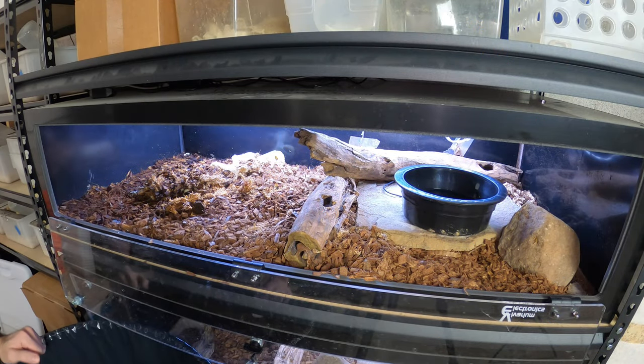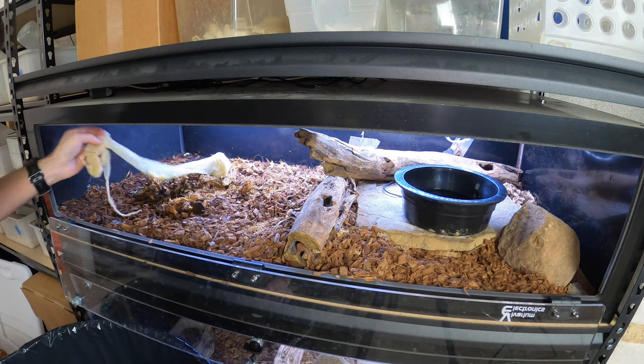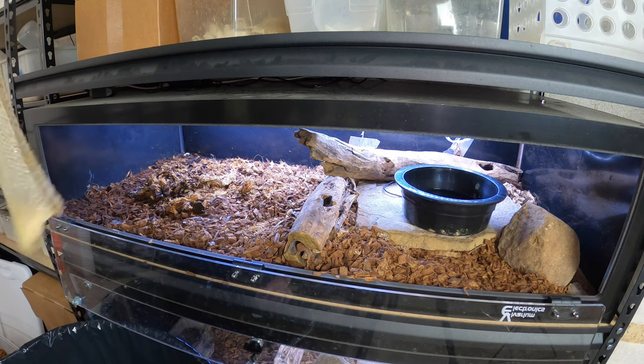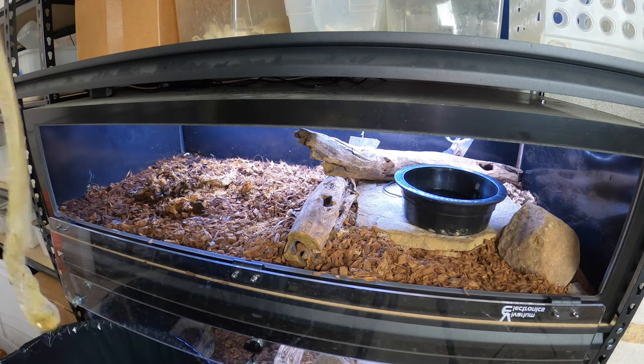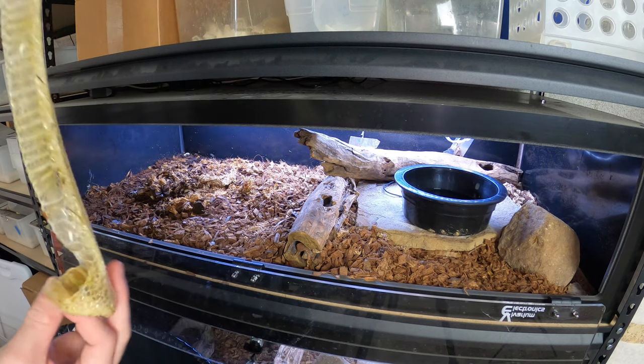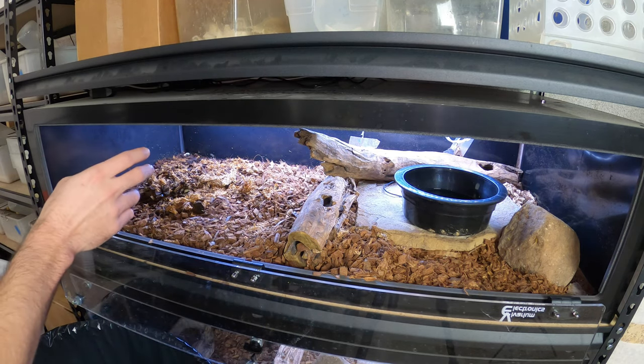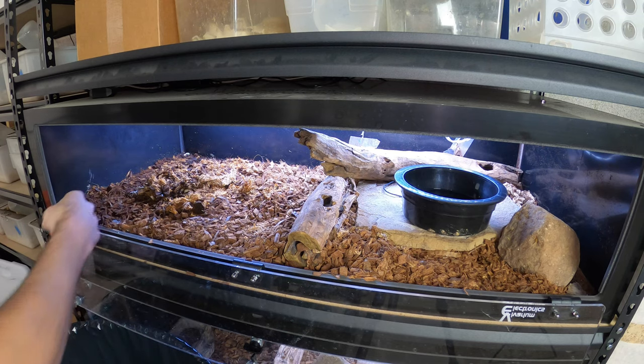The basic cleaning procedure — whether it's a tub or a bigger enclosure — is to get out... it's a nice shed, a very nice shed. Anyway, you want to take out all the substrate.